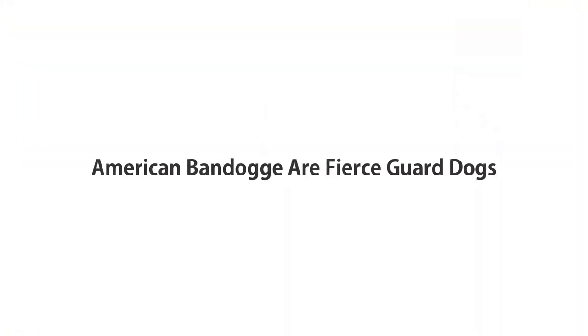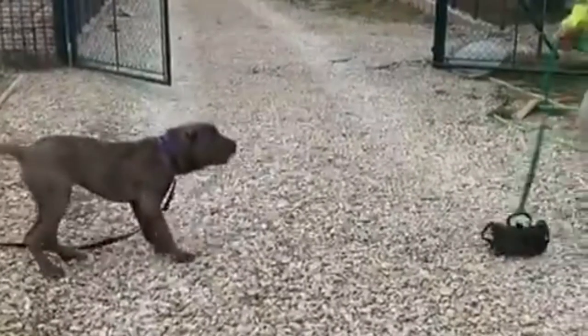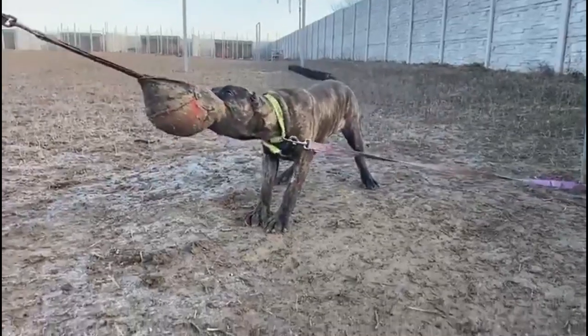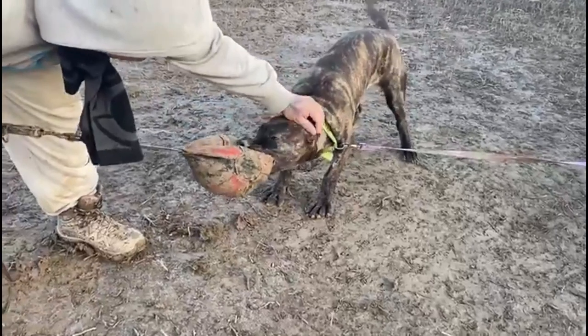American Bandog Are Fierce Guard Dogs. The American Bandog has a protective personality and is suspicious of strangers, although affectionate with his own family. He can get along well with children and other pets if he is brought up with them, but he may be too large for families with toddlers.